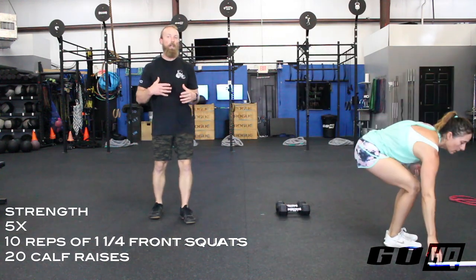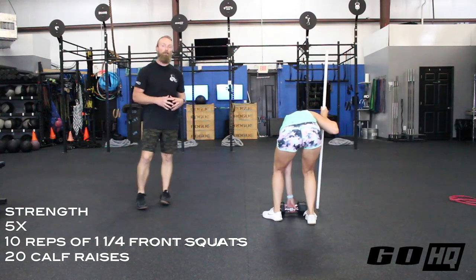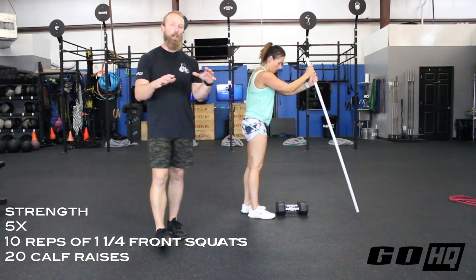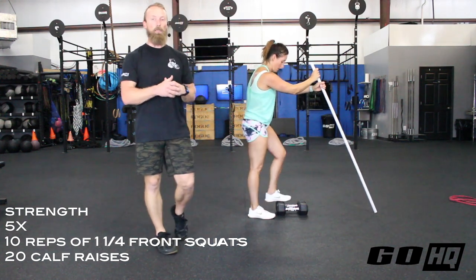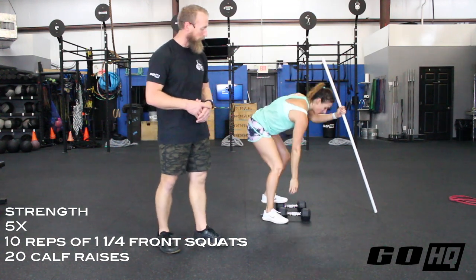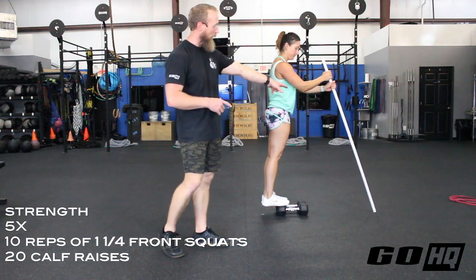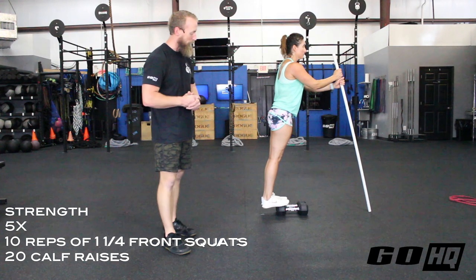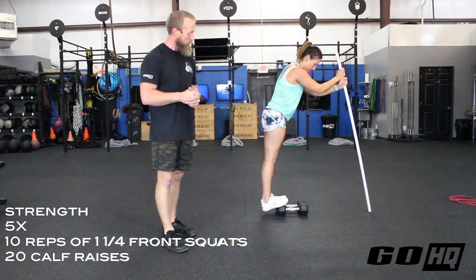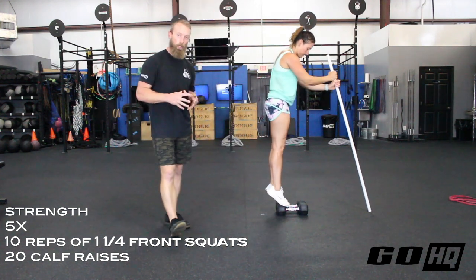Our goal for strength is five rounds of 10 reps of the one-and-a-quarter squats — that should be harder than just 10 regular reps. Then we need to do 20 calf raises. I'd advise using a step, curb, or threshold of some kind — bumper plates laid flat work too. One option is hex dumbbells on the flat side; you'll need something to balance on and lean forward so the weights don't tip. Get a good calf stretch at the bottom and stand all the way up on your toes at the top. Do 20 of those for every set of squats.